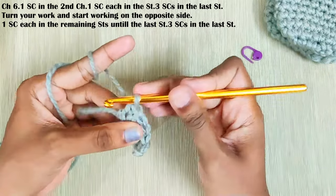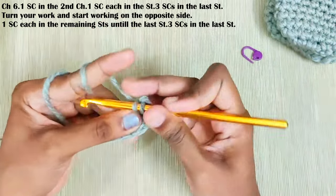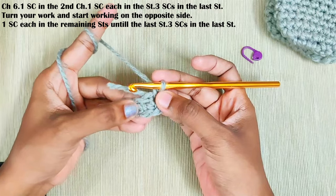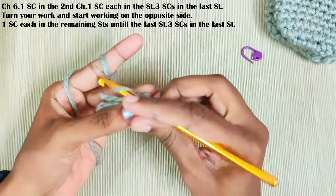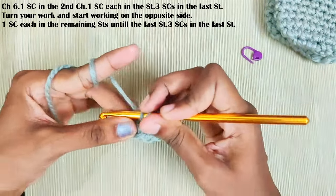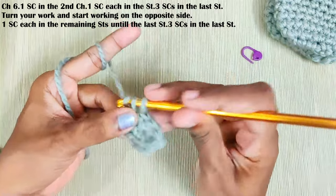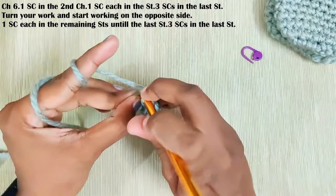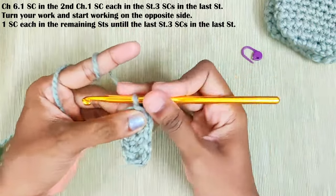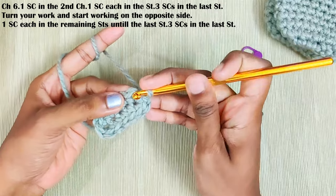Now turn your work and start working on the opposite side. One single crochet each stitch until the last stitch, and take this yarn in along with the working yarn. Now in this last stitch make three single crochets, and make a slip stitch on top of this first single crochet.